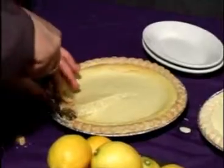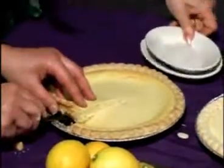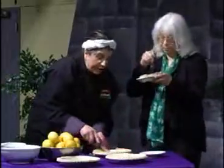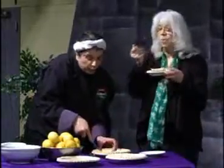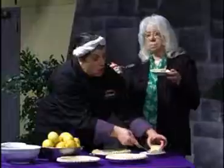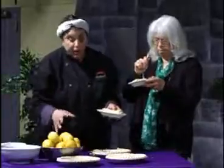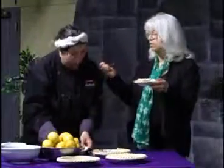For a real homemade pie crust, the Italians would use lard instead of butter. Whether you use butter or lard, you want to use lots of ice water and keep everything cold, cold, cold — that's the key to a good crust.